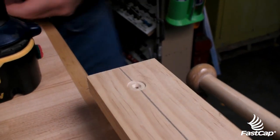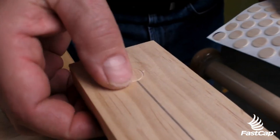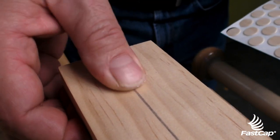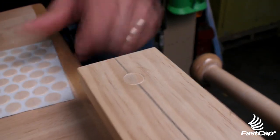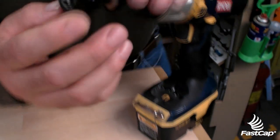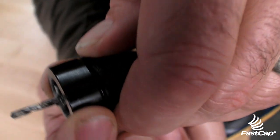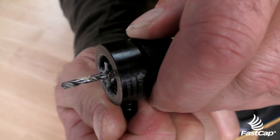Now we'll do a test and see whether or not we have the right depth. The first thing you want to do with the flush mount drill bit system is just do a test. You can see it's just a little too deep. So all we're going to do is come back over here, turn the knob, and take it about a quarter of a turn — just about like that. Retighten that and come back over.